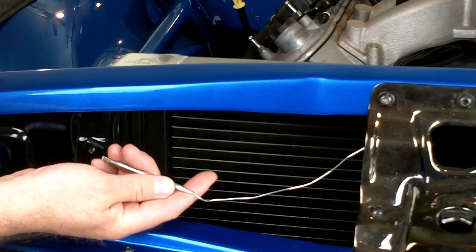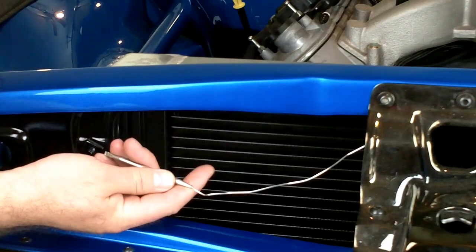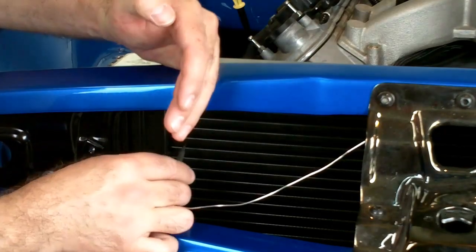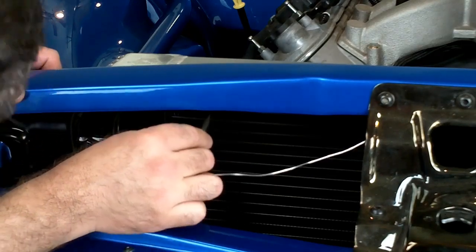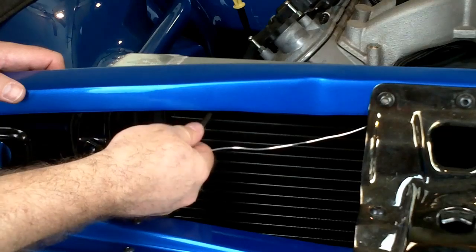Carefully route the capillary tube to the inlet side of the radiator — that's where the upper radiator hose goes into the radiator. A couple of inches from the side tank and near the top, so that it's in the flow of the hot coolant as it enters the radiator. You're going to want to insert that probe into the radiator and push it through the core.